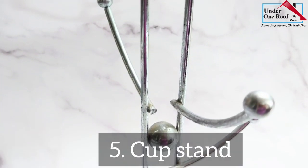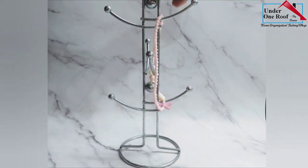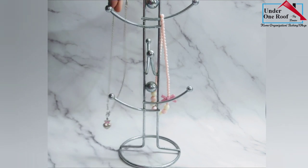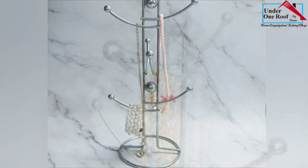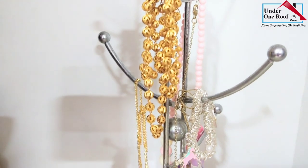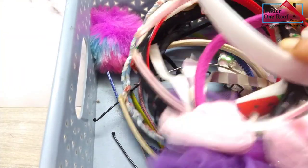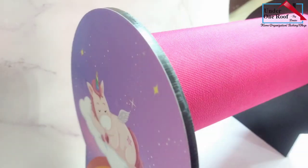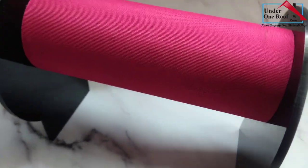This is an old cup stand that I had — it was just lying in my cabinet and I thought I'd reuse it. I have used it to hang my daughter's knickknacks: her bracelets, her little necklaces, small little things that she has. I've placed this stand in her wardrobe so it uses the vertical space and all these bracelets and everything don't get entangled. If you have a daughter, you too might be facing storage issues for tons of hairbands. I used so much drawer space until I started using this stand — the hairbands can easily be arranged on it and it also looks really cute.